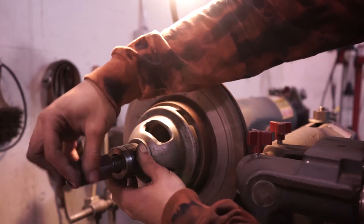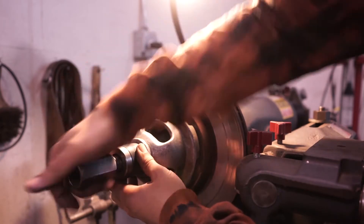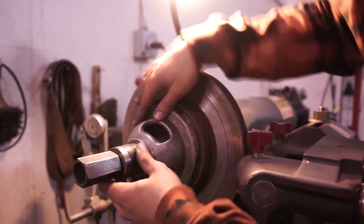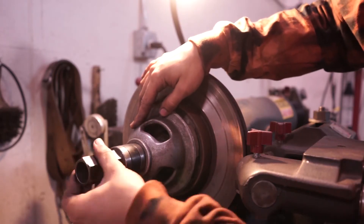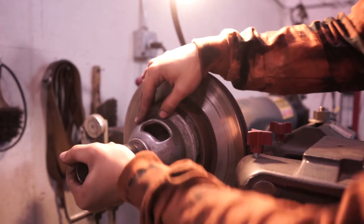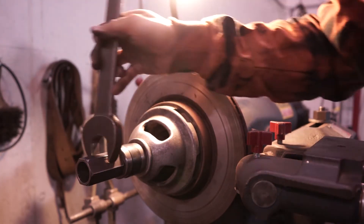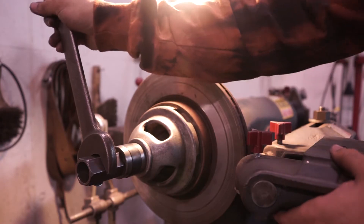We want the screw to rotate the same way, because it would loosen if we put any load on it. So now that that's on snug, we get our big wrench and we're going to tighten to the left.